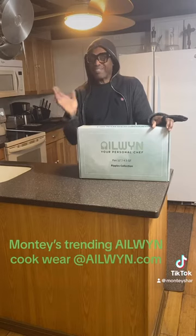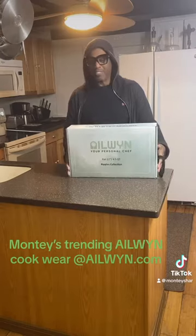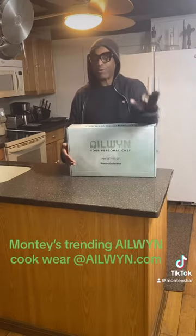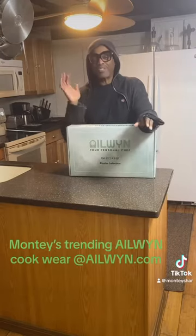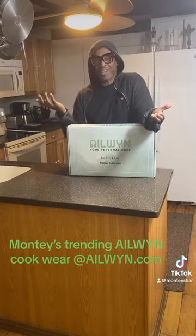Hi guys, welcome to mhtv.us. This is Monty Style — we are doing the Alouin pot! This is what they just sent to me, it's really cool. I'm gonna unpack it for you and show you what it looks like. It looks like my favorite color. Oh my god!